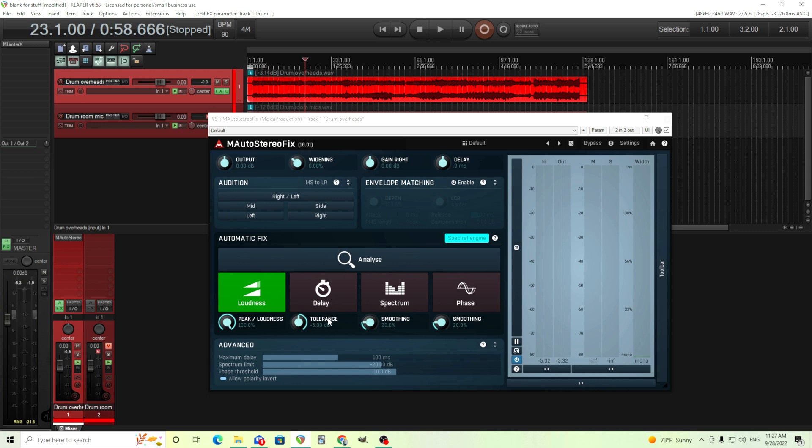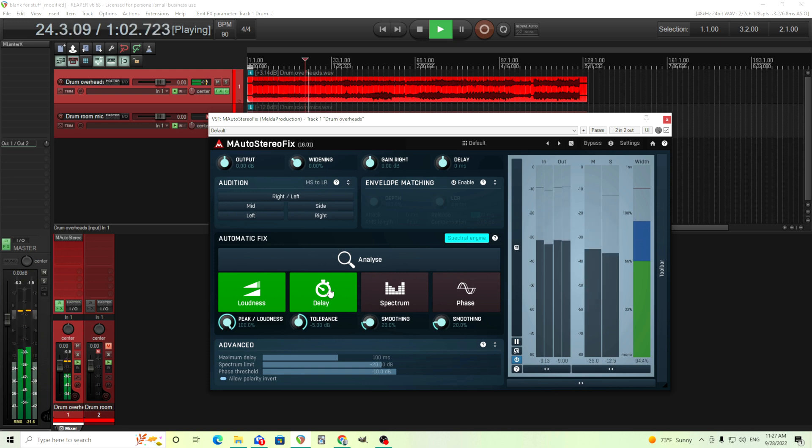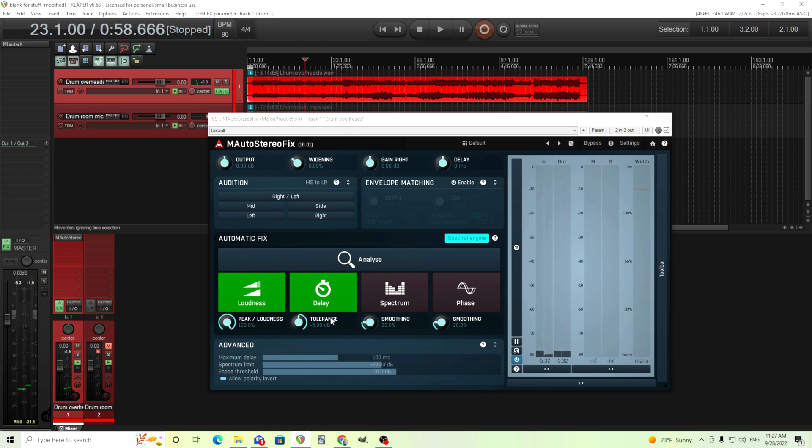Next one is the delay between the two channels. I'm not sure how much there is, but usually there's a small bit, and through the analysis it analyzes the amount of delay and will set it for me. In this case there's not too much of a delay I'm hearing, so this isn't doing much, but of course that'll depend on your audio. This can actually save you lots of time doing this automatically as opposed to doing it manually.